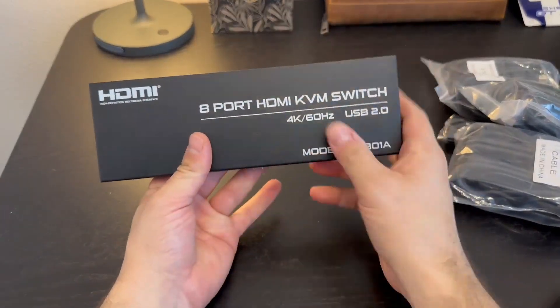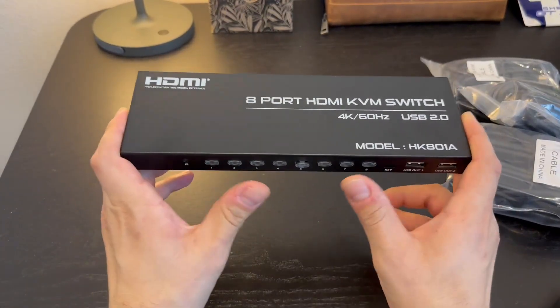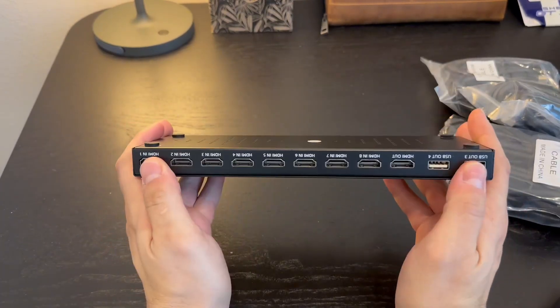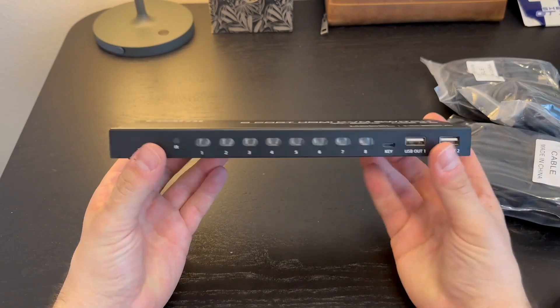Right outside of the box, you get many accessories with this, but let's go over the actual 8-port itself. It is an 8-port switcher, so you can control up to 8 PCs with a single mouse, but you don't only need to use this for PCs — you can use this also for your TV, any media devices at all, right out of the box.